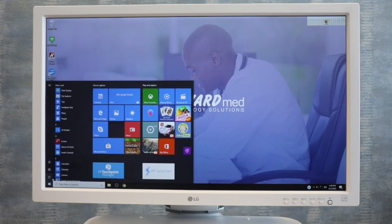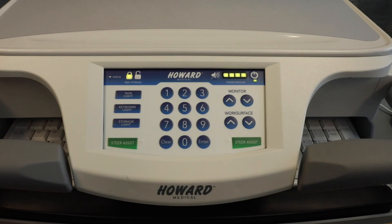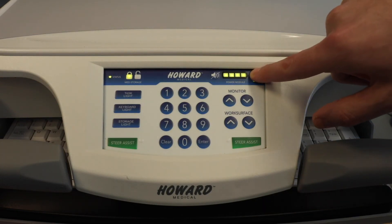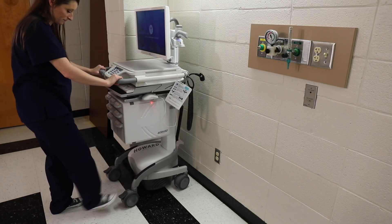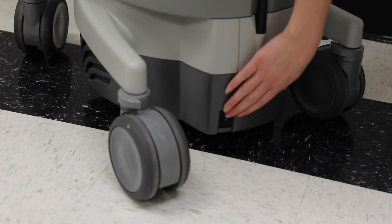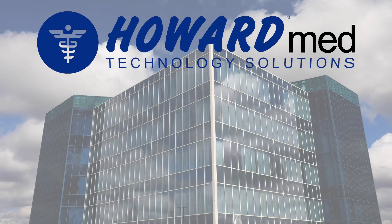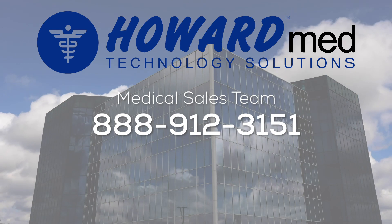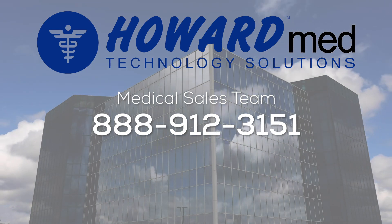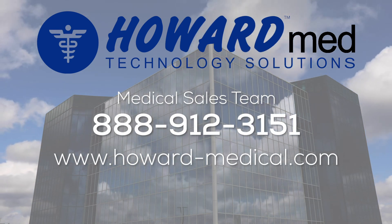To completely power down the cart, first properly shut down the computing device. Press and hold the AC power button located on the top right corner of the keypad, right next to the fuel gauge, until the on button is no longer illuminated. If storing the cart for an extended period of time, DC power can be turned off by flipping the DC switch on the back of the cart. For any additional product information, please contact the Howard Medical Sales Team by phone at 888-912-3151 or through our website at www.howard-medical.com.